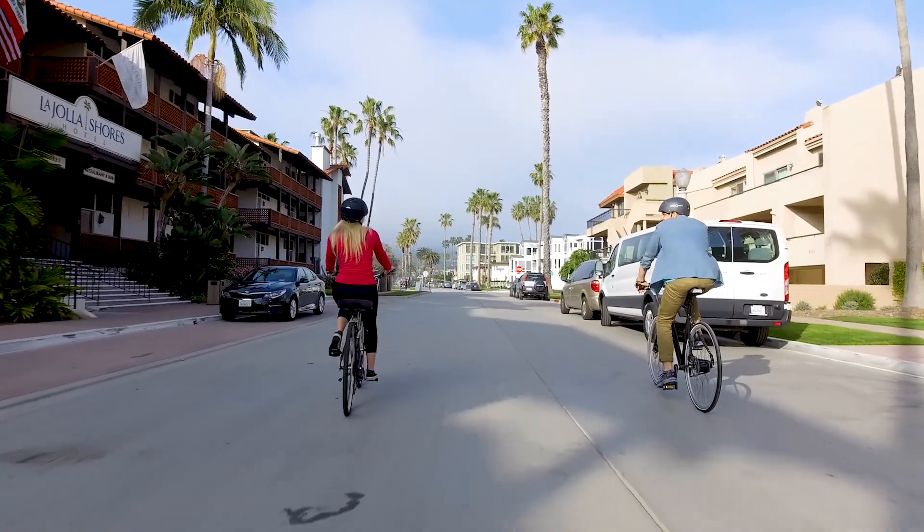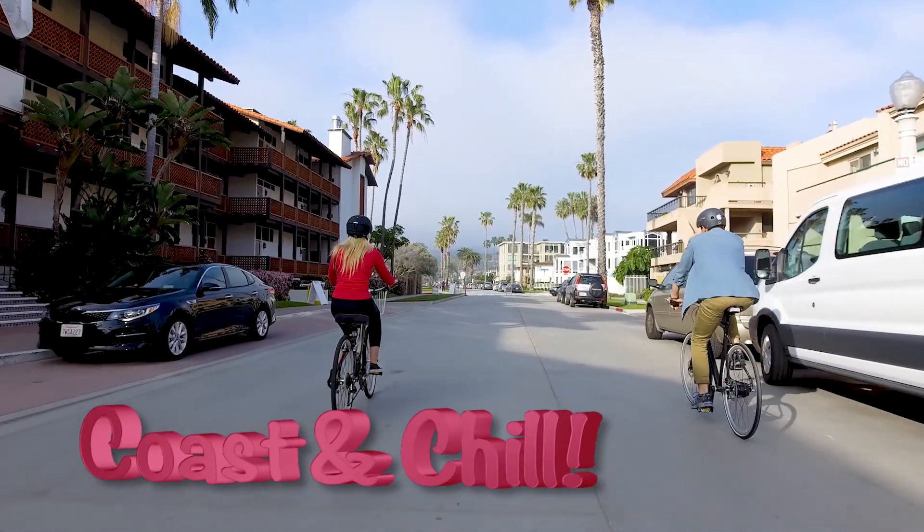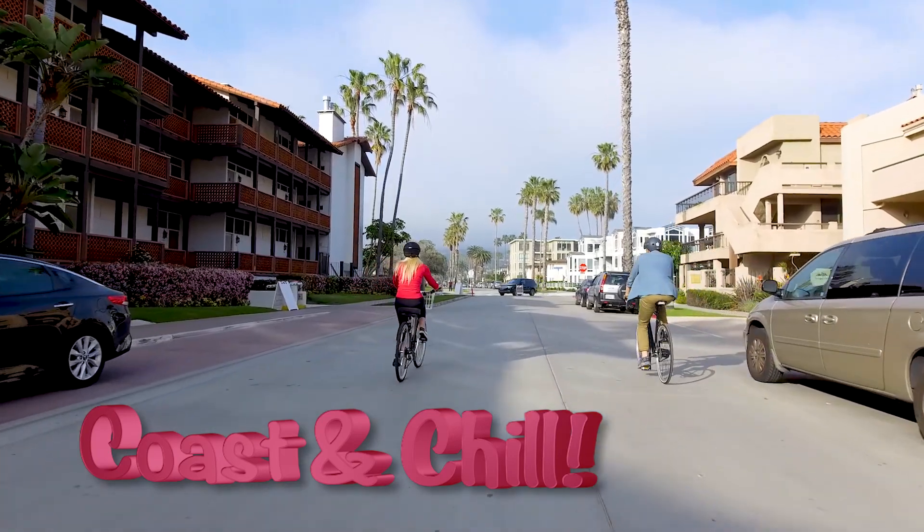Now that you're a master of all these skills, we'll move to the last step — coast and chill. Keep practicing and riding and using the brakes, and always remember, it's okay to make mistakes.